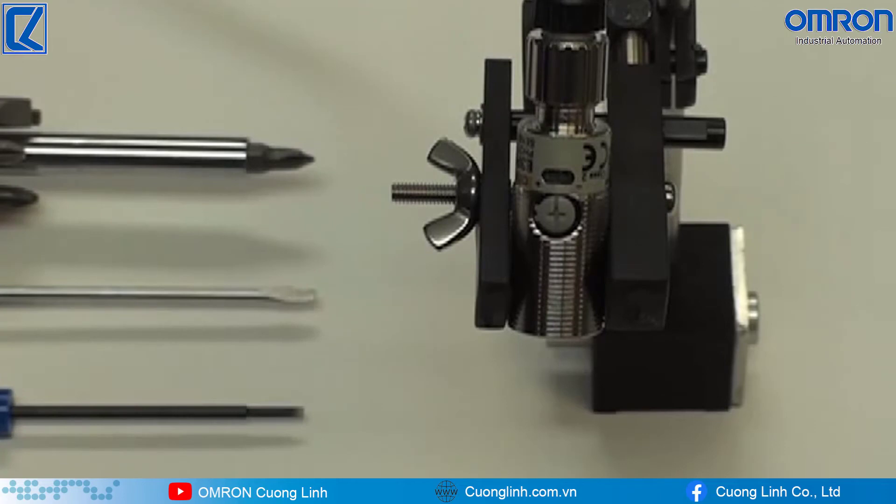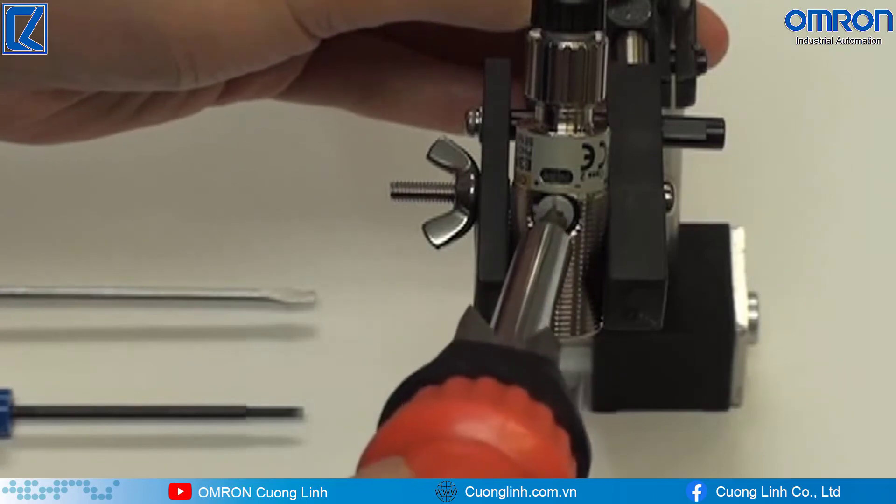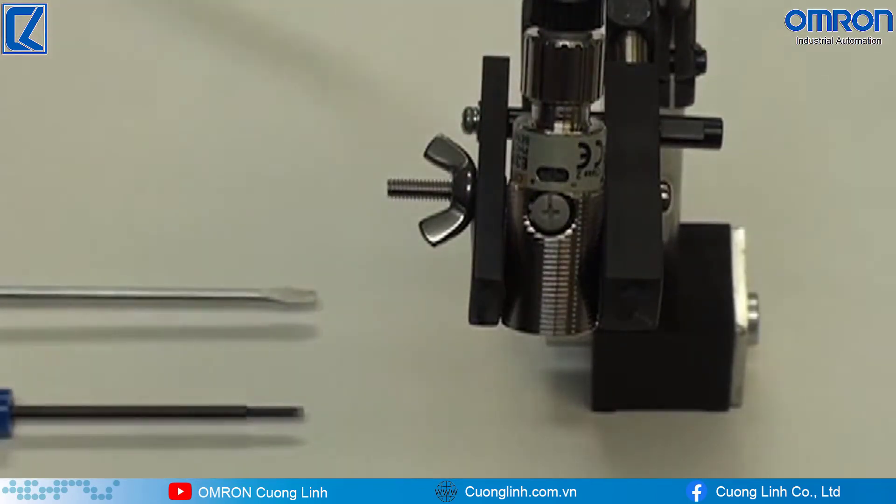Calibration is simple and utilizes a standard-sized flathead or Phillips number 2 screwdriver. This also makes calibrating the sensors more efficient because you no longer need to search for a tiny screwdriver.